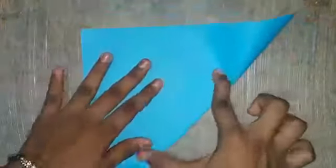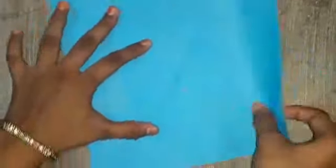First, take one square sheet and fold it into a triangle on one side. Then fold it into a triangle on the other side. Open it and fold it in half. Then fold it in half again.